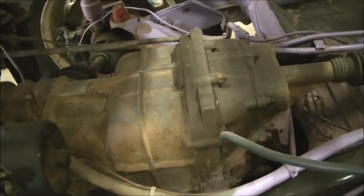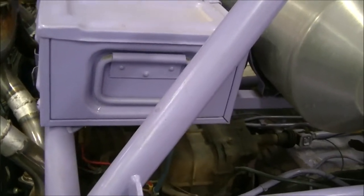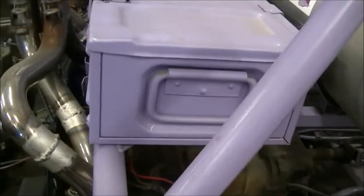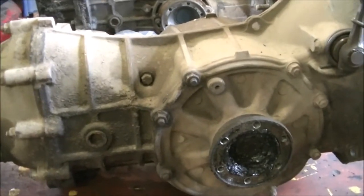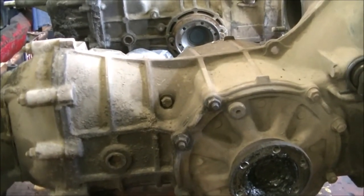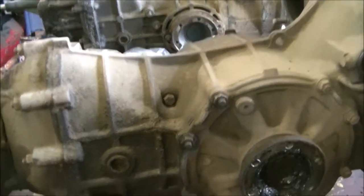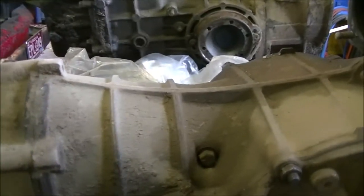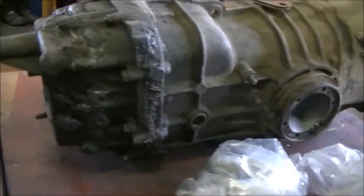The final drive ring and pinion in this bus transaxle I think is a 5.37, and the beetle I believe is a 4.12. The new ring and pinion in the new transaxle that's in the beetle is a 4.37 gear, which makes it a little bit easier to pull away with those big tires on it.